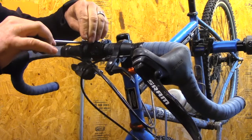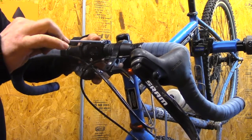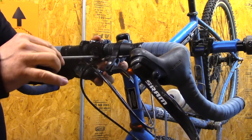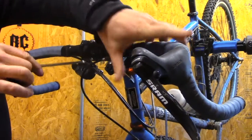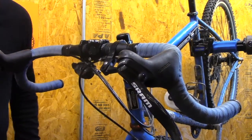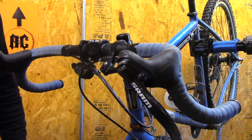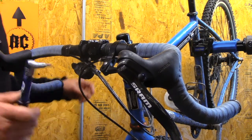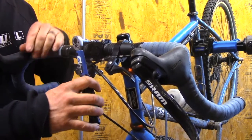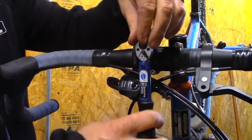A couple of things about the stem: the center hole doesn't go all the way through to the steer tube. In our in-house testing we found that this stem is stiffer and stronger in fatigue tests than the competition at comparable weight.